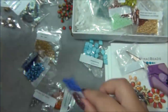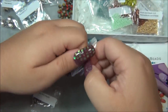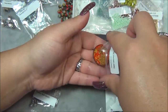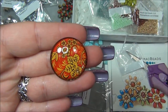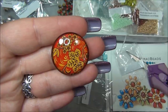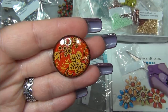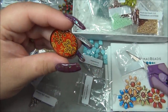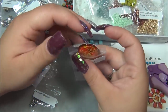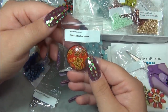Next: glass cabochon, 30 millimeter - that's big. I think the first subscription I got from Potomac had a big cab like this and I made it into a pendant. I'll put a picture up if I find it. I'll have to go back and see if that was the same size. This cab is really pretty and different. I think it was a peacock cab that I used before.